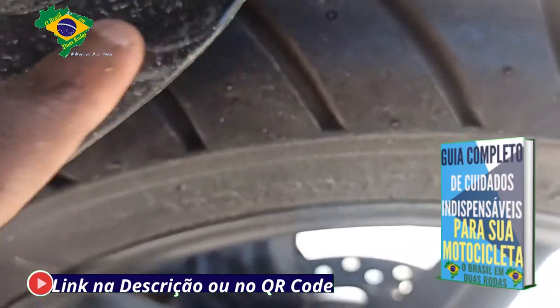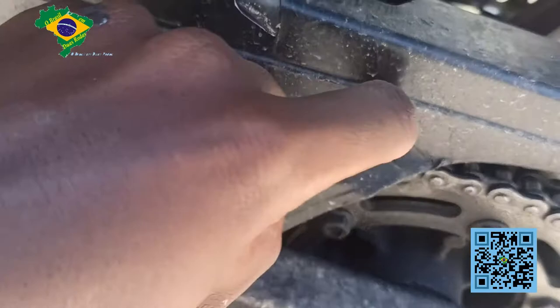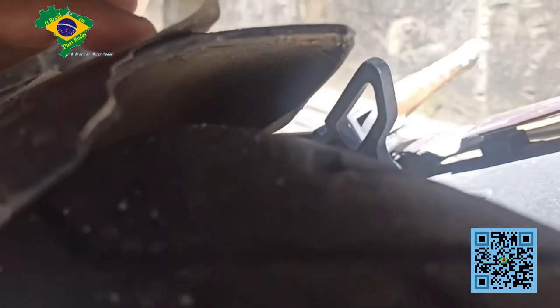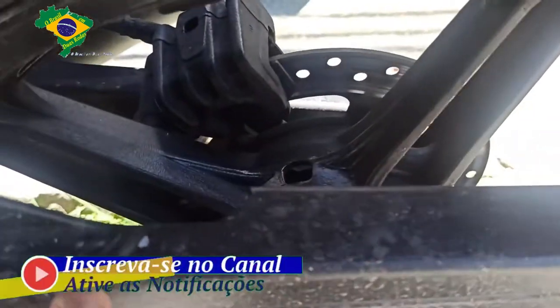A primeira coisa é o seguinte: aqui nesse para-barro, a pintura está descascando toda — está muito ruim, dá para se observar. Mas isso é o de menos. O que está pegando mesmo é que aqui atrás do para-barro quebrou. Essa peça aqui quebrou. E nós vamos restaurar essa peça, restaurar e pintar, porque a pintura está quebradiça. Eu vou retirar a pintura velha e vocês vão ver o processo de retirada e reparo desse para-barro.